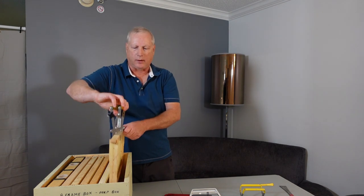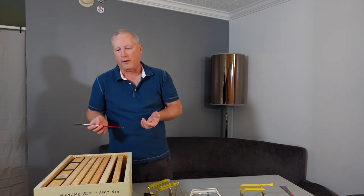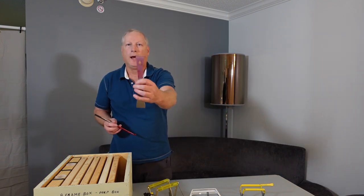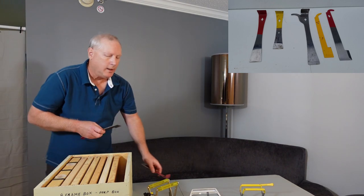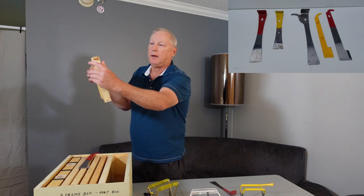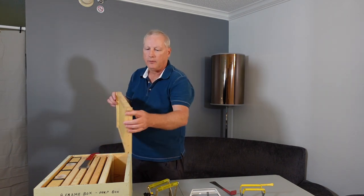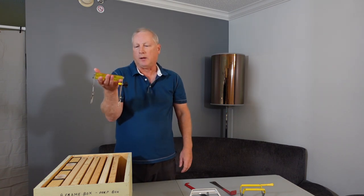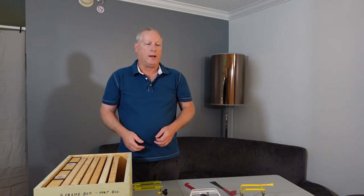Personally, I don't use frame grips because they're a little unwieldy. If you watch my other videos on hive tools or how to inspect the hive, you'll see that I use either the traditional L-shaped hive tool or the j-hook hive tool. My favorite is the j-hook — I come up underneath the end bars, pull it up, and then hold it with both hands. I do know some people that love frame grips, especially the one with the locking nut. So use them if you want — enjoy your day and thank you for watching.